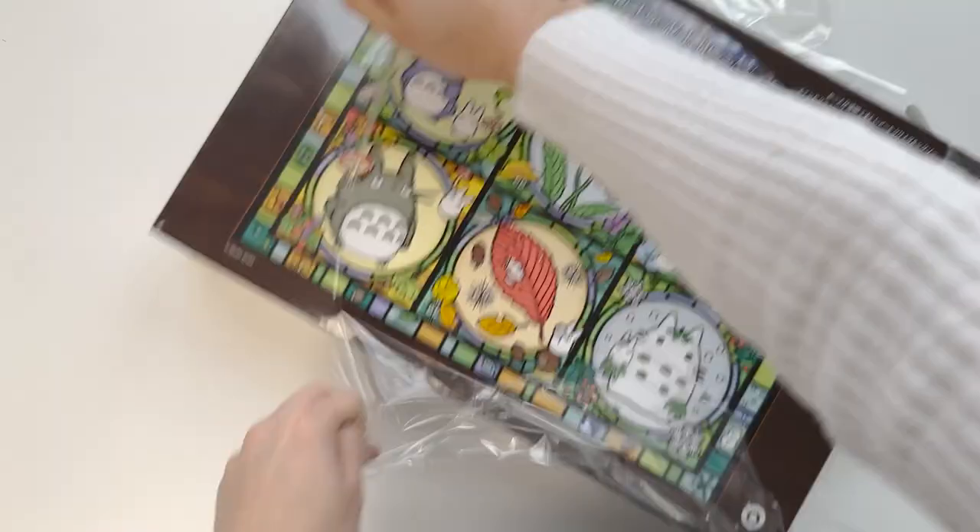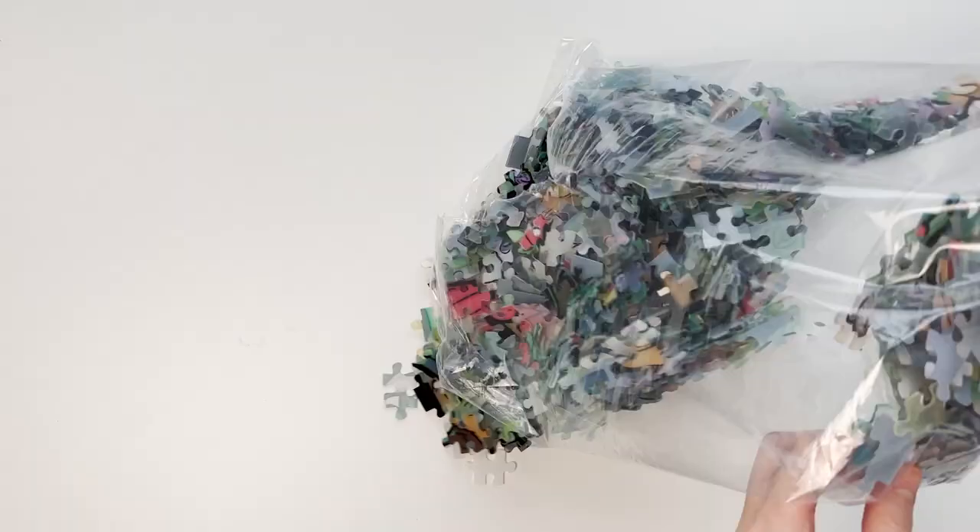I'm notoriously bad at opening boxes. This is supposed to be satisfying, but it wasn't. Oh my gosh, this is a lot of pieces.